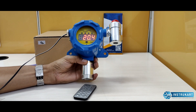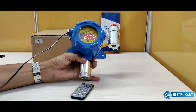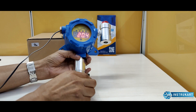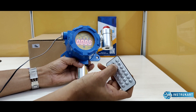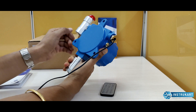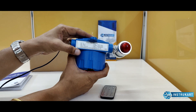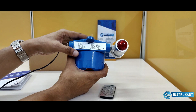It has a field-replaceable sensor, which means you can change the sensor without taking it out, and it is also available in a without-display model. It runs on 24 volts DC and comes with an IR remote. At the back you can see the mounting option, and on the top the communication options are available as 4 to 20 mA and RS 485.